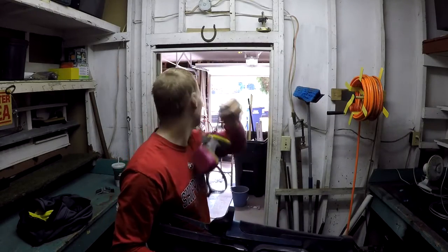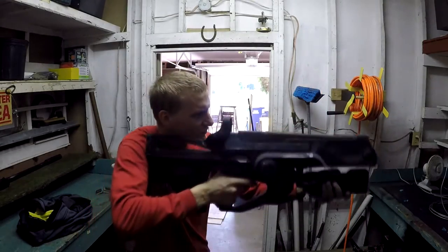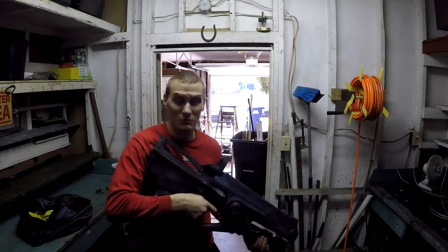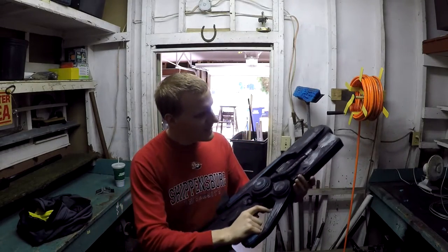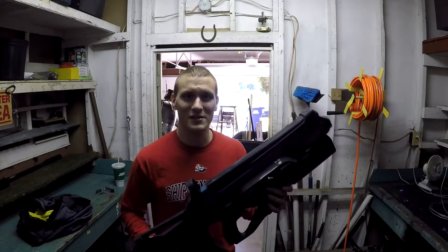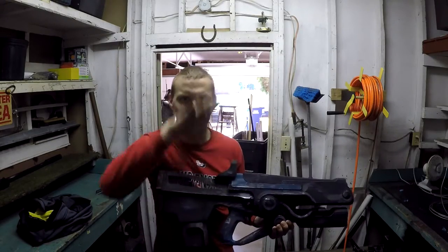Always wear a respirator for protection whenever you're painting stuff. It's got a very good balance and feel to it — the ergonomics are actually quite comfortable. I wouldn't mind if this were a real gun. It looks really, really good. It's got a lot of great detail, and one of my favorite parts of using this gun in the game was the bouncy bullets.